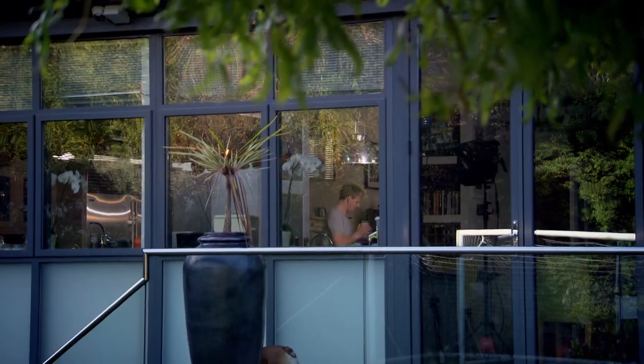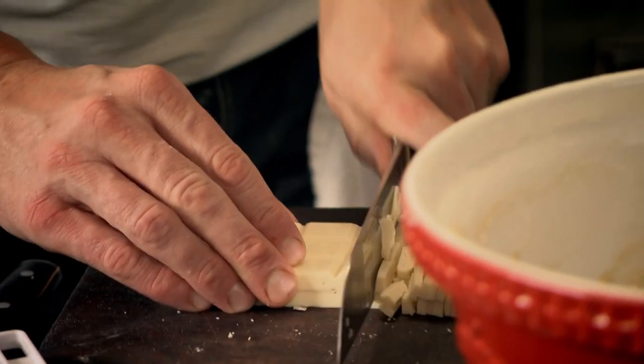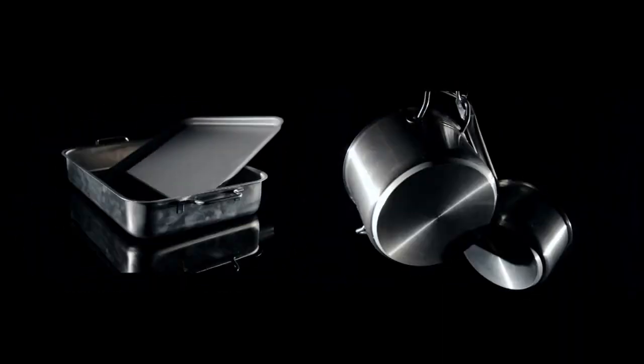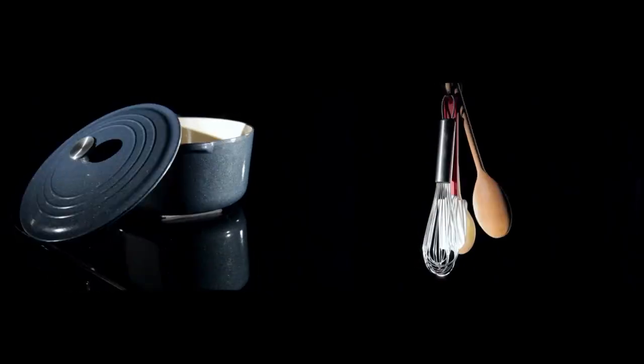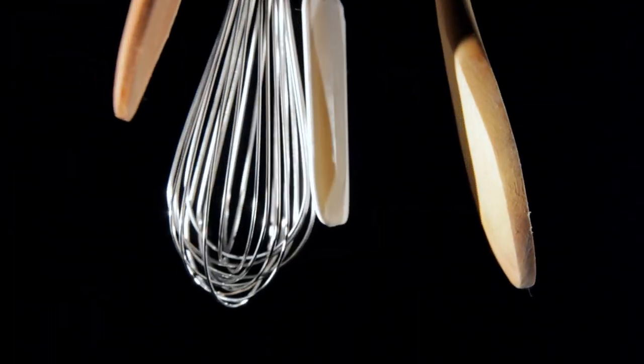Welcome back to my ultimate cookery course. Next on my guide to making it easy, I'll be creating a sweet treat to drool over. But first, my quick guide to the basic kit you need to get cooking fantastic food. You don't need to spend a fortune on masses of kitchen equipment — here are three more kitchen essentials: whisk, spoon, and spatula.